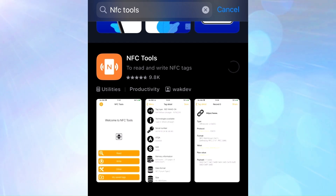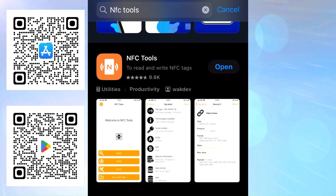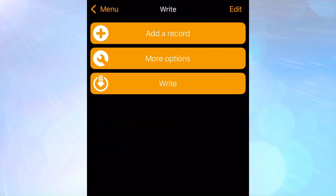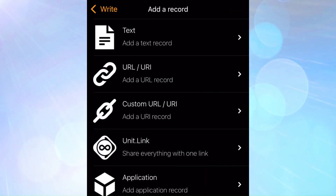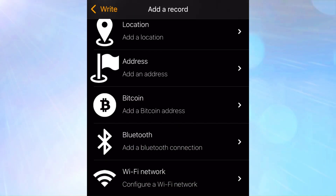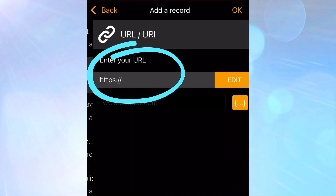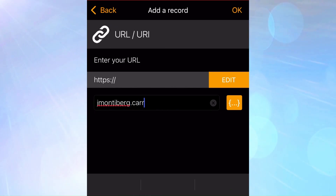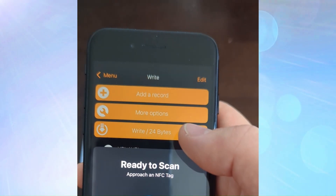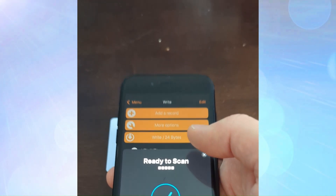Our card has arrived — let's program it. On your phone, download NFC Tools by developer WakeDev. Once open, click the middle button called Write, then click Add a Record at the top. You can share URLs, applications, mail records, a Bitcoin wallet, or even a Wi-Fi network. Select URL, the second option from the top, and enter your landing page, Instagram, or LinkedIn URL. Click Return when done, then click Write and tap it to your card.